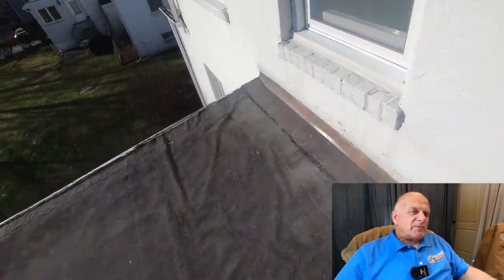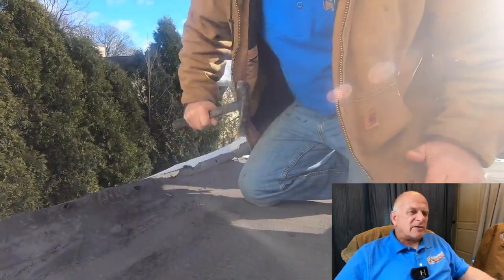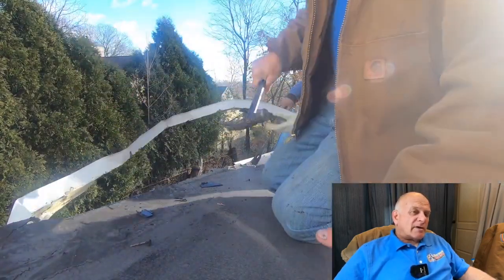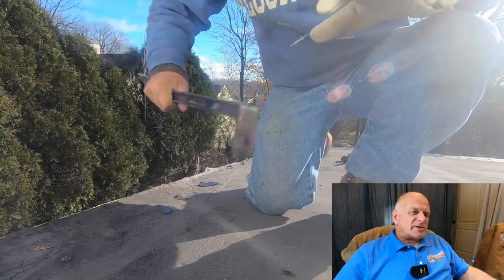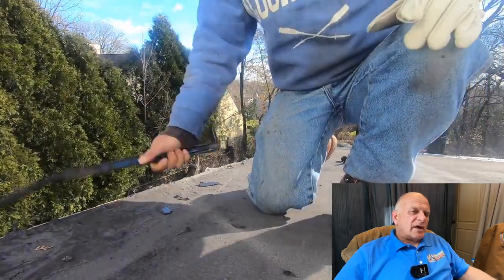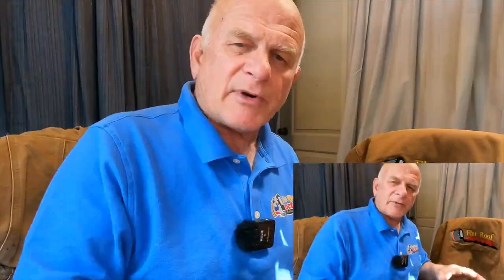Here I explain about the flashing — it's pretty good on the top end of the roof, but the drip edge on the side is very bad. So I remove that drip edge. You can see how loose the roof material was. I remove any excess material, lumps, tar — anything — just to get it nice and smooth.